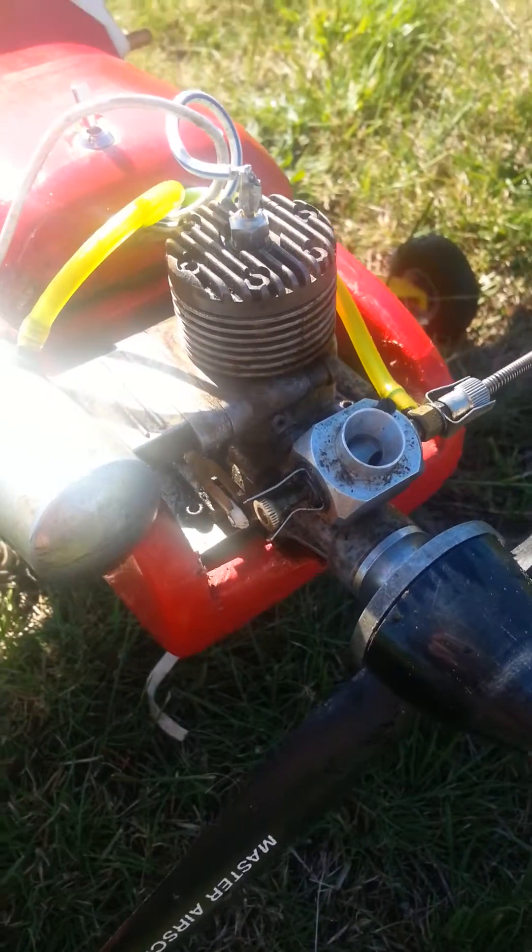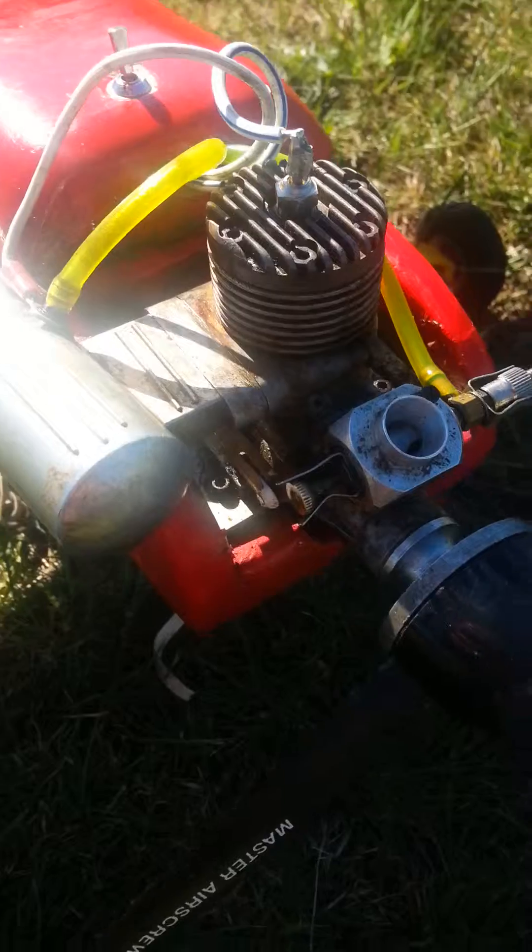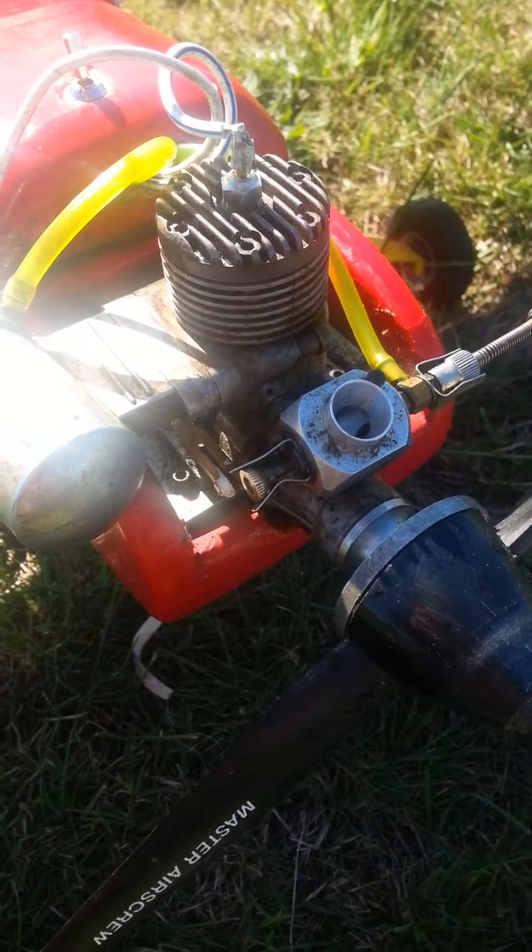It flew exceptionally well. I'm a little bit surprised — it never ran that well on methanol, funnily enough.